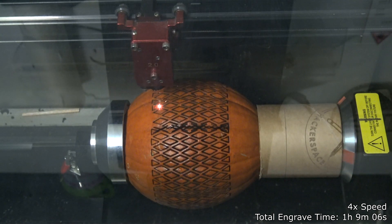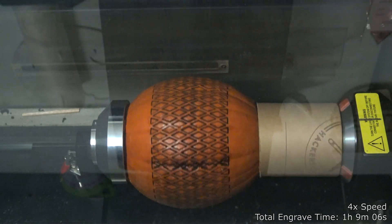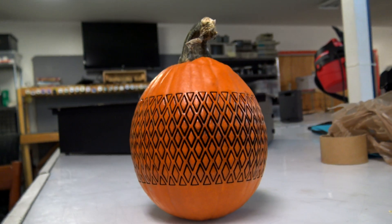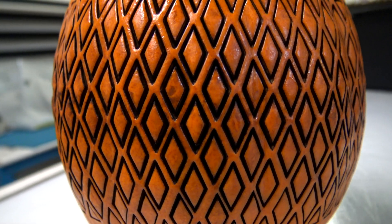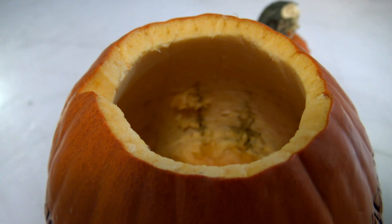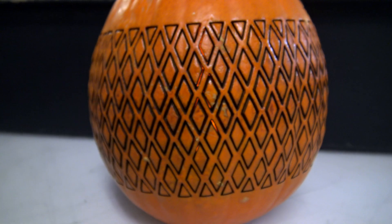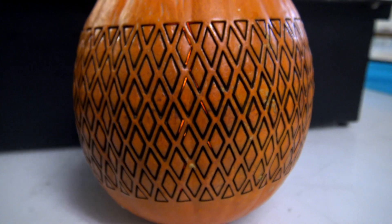An hour later and we are done. The first thing to notice is the obvious line where the top and bottom of the design met — it means I didn't quite line them up correctly in CorelDRAW, so I'll have to do some experiments to align that correctly. But the rest of the design looks pretty good. Unfortunately the laser did not cut all the way through though — either I didn't make the walls thin enough on this pumpkin, or the laser was still moving too fast. Either way, you can see from the inside that the diamonds are still attached. When you put a light inside, it gives a really neat visual effect with the light shining out from between the diamonds.